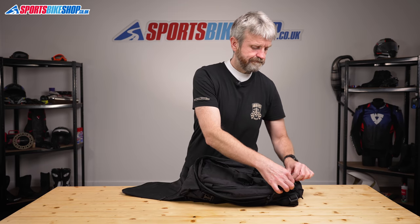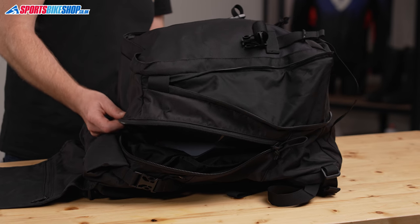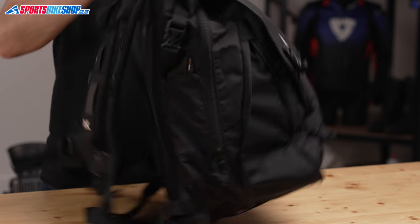This section can also be expanded using a zip around the side, and once opened you've got room to fit a complete full-face helmet in there. Krieger wanted that capacity to make it easier for commuters and city riders to carry their lid — just put it in the bag rather than having to carry it separately.